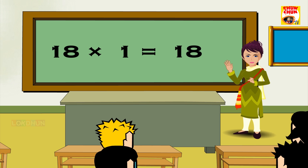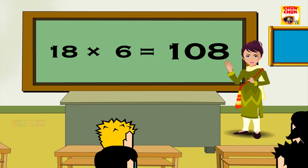18 1s are 18, 18 2s are 36, 18 3s are 54, 18 4s are 72, 18 5s are 90, 18 6s are 108, 18 7s are 126.